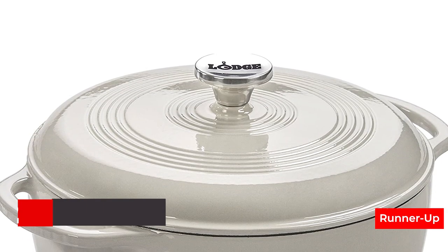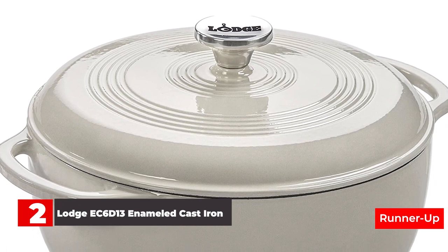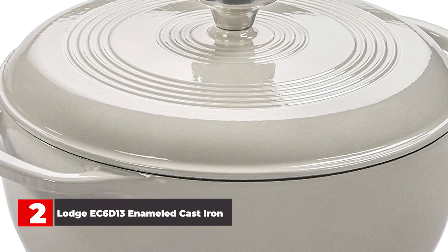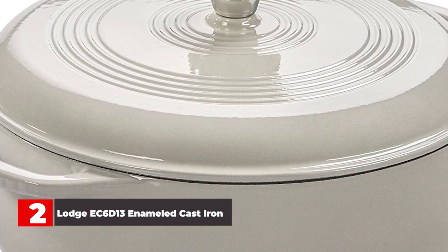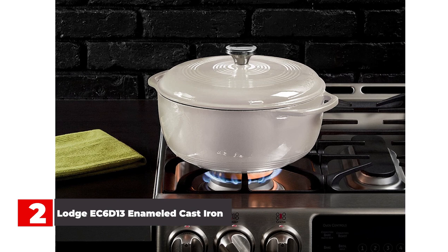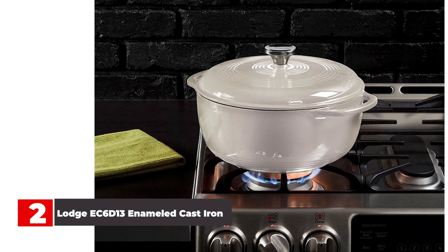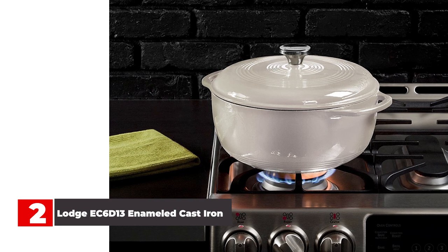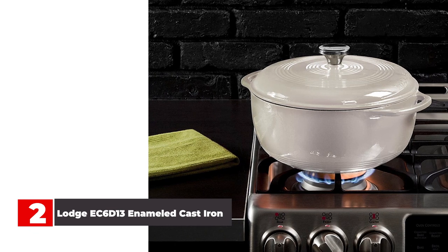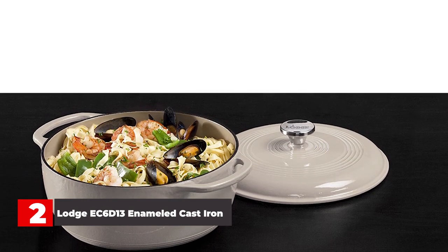Number 2: Lodge EC6D13 Enameled Cast Iron Dutch Oven. After testing 23 popular Dutch ovens, we still stand behind the Lodge 6 Quart Enameled Cast Iron Dutch Oven as being the overall best. This stands out for its double layer of porcelain enamel coating inside and out, which is perfect for marinating, cooking, storing, and serving. The modern design gives you wider handles to make it easier to grip when you have oven mitts on, and the cream-colored interior makes for excellent visibility, similar to many higher-end versions. The tight-fitting lid helped retain moisture during cooking, and the Lodge received high marks for how well it distributed and retained heat.